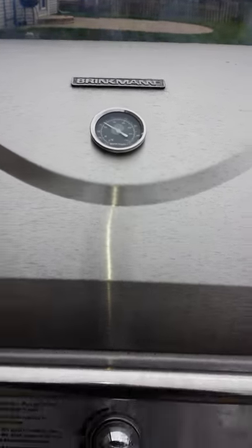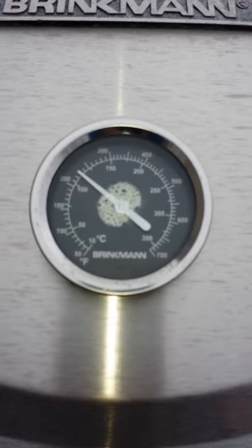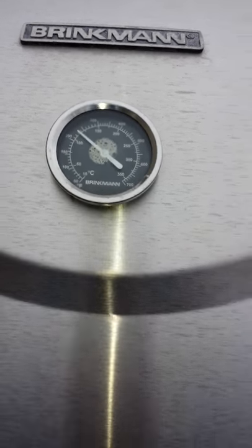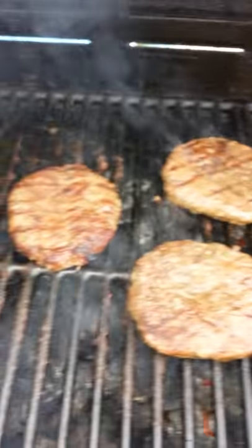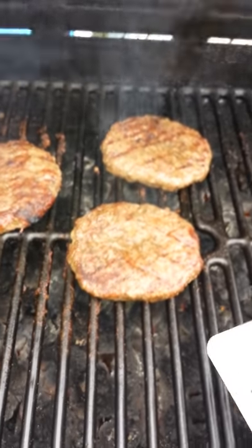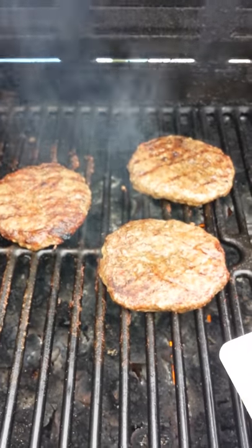Lava Rock Grillers, we are ready to finish this grilling experience. Just showing you the temperature — it's still 230 degrees. Let's give a look at how nicely these burgers are looking and sounding. We're doing them medium well, and they are ready. We're going to take them off and put them on the buns and have a nice brunch, seeing as it is 12:30.